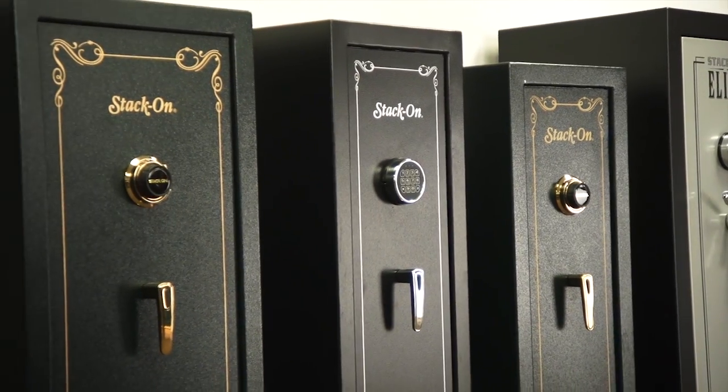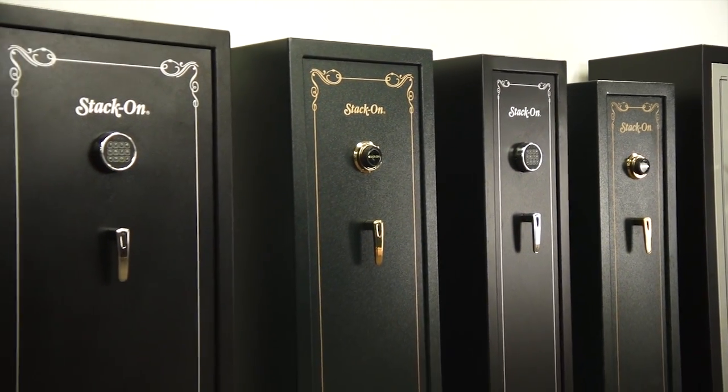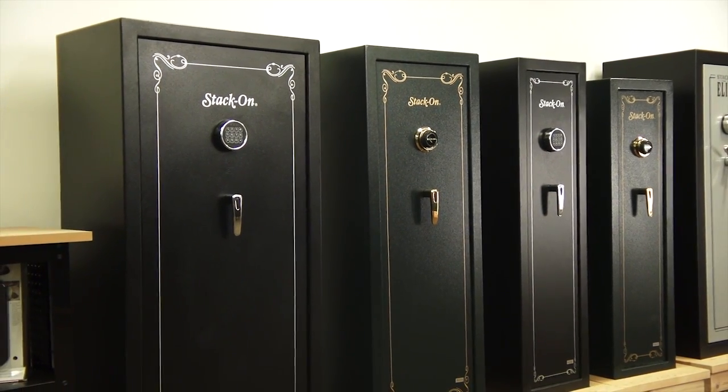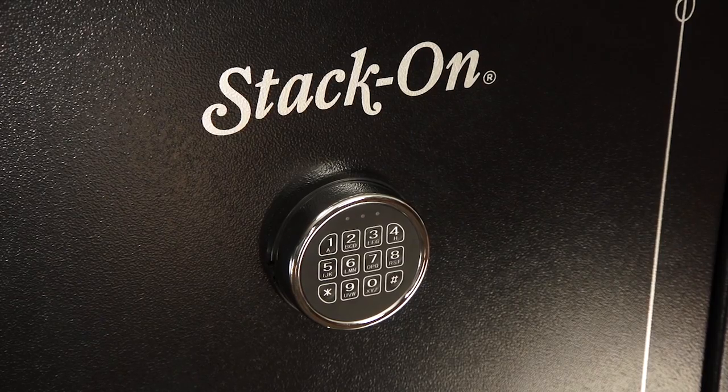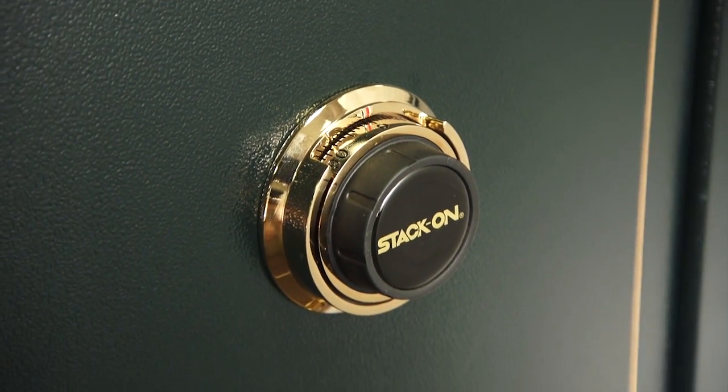These security safes range from a basic eight-gun model to a fully convertible safe that holds up to 22 guns. Safes with electronic locks are available with a black finish, and safes with a combination lock have a hunter green finish.